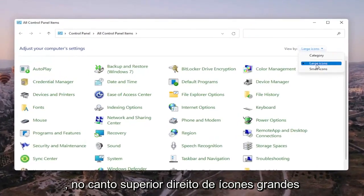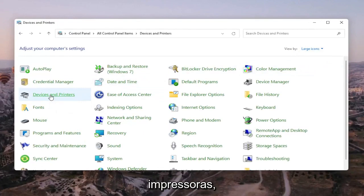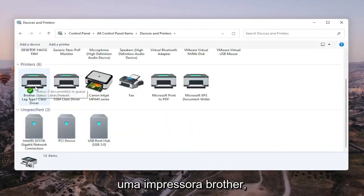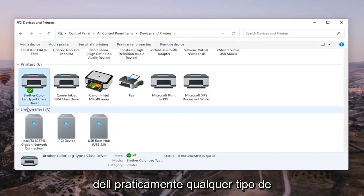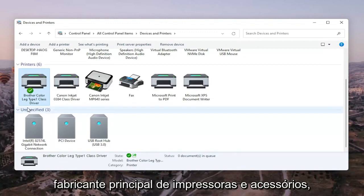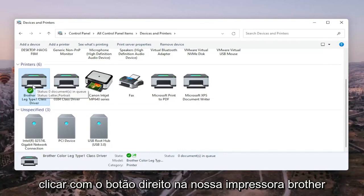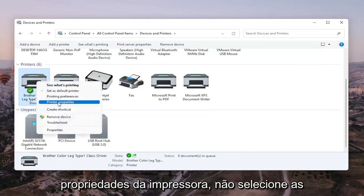Set your View By in the top right to large icons, and then select Devices and Printers. Go ahead and select the printer you're having the problem with. In my case it's a Brother printer, but it might be Canon, Epson, HP, Dell — pretty much any main manufacturer of printers. Go ahead and right-click on the printer you're having the problem with.